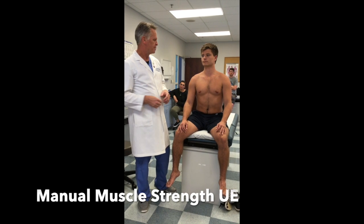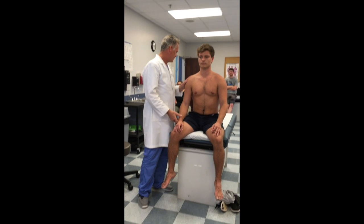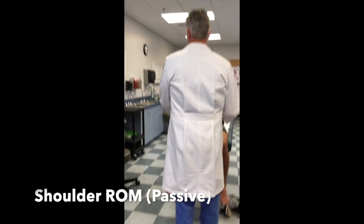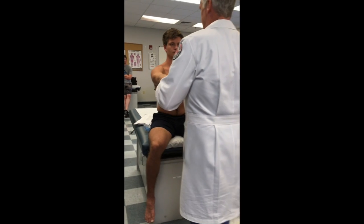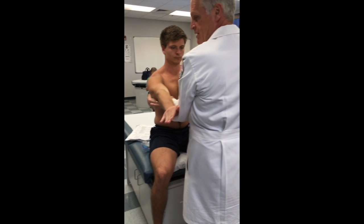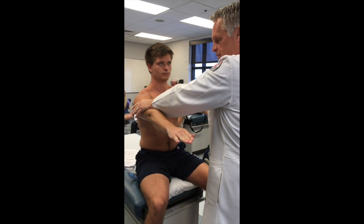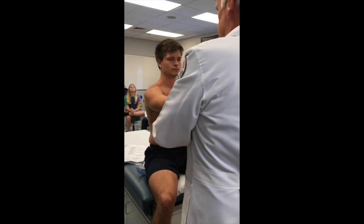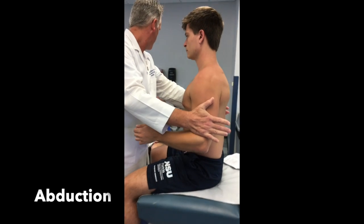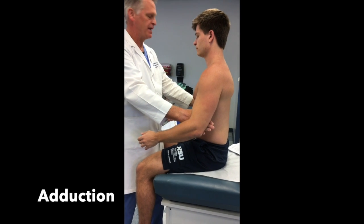Manual muscle strength testing — we're going to report all these as 5 over 5. This is done bilaterally. Flexion and extension in this plane: hold it right there, don't let me push you down — good. Now push me down. If I'm up here, which direction am I testing? Flexion — it's 5 over 5. Then I'm going to have him put elbows to his side. Push against me — abduction. And on the inside — adduction, absolutely.